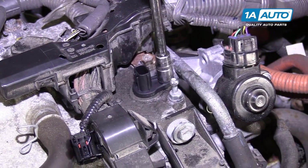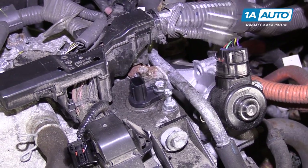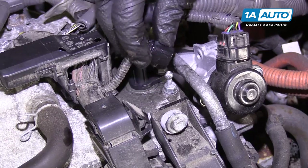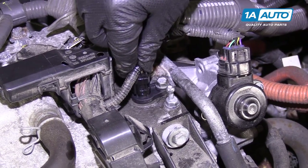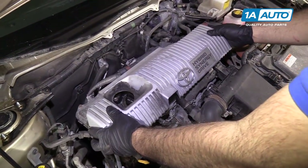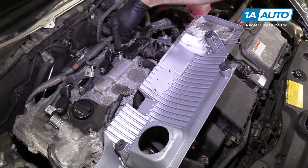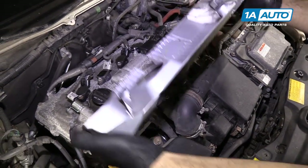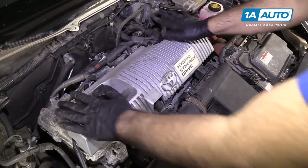Just gently tighten it. If you feel like it's tight, just stop — you don't want to crack the valve cover. Reinstall the electrical connector; it's keyed, so it will only go on one way. It will click when it locks in place. Put your plastic engine cover back on — these three rubber mounts just push over these three ball studs. Line it up with the oil cap hole, and that's it.